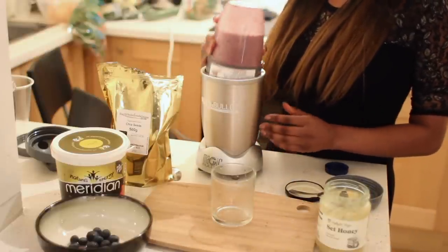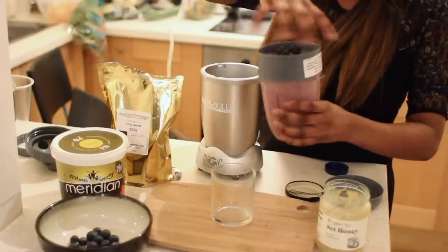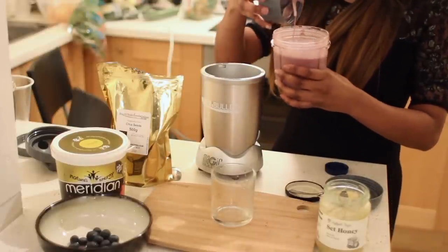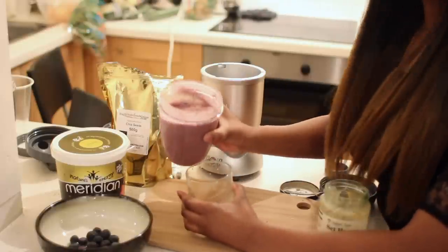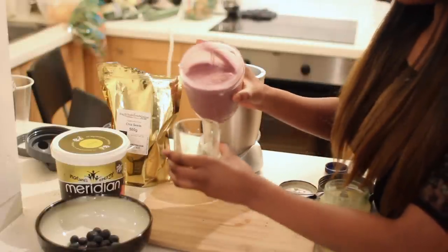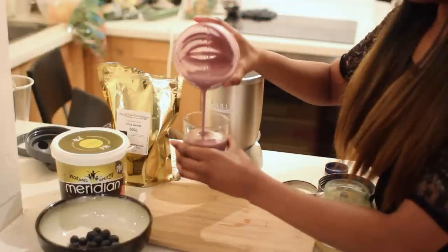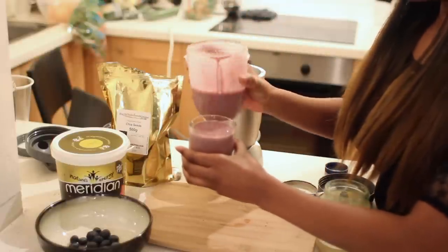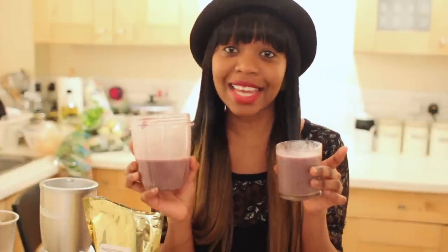Okay, you want to take that off and open it up. Now I'm going to show you the consistency — look how smooth that is, that is so beautiful guys. I'm just going to pour that in right now, and literally you guys, this is the result. Let me see how it actually tastes.